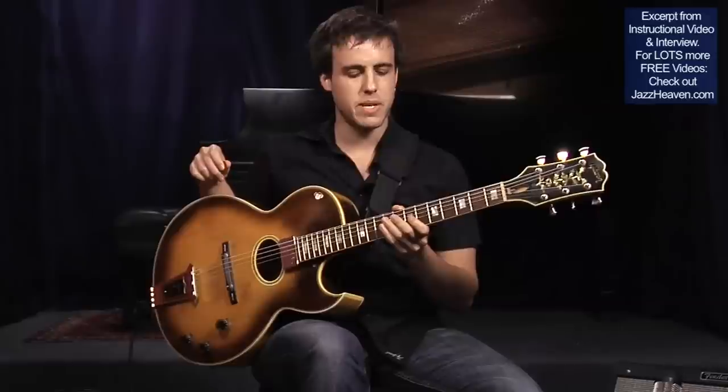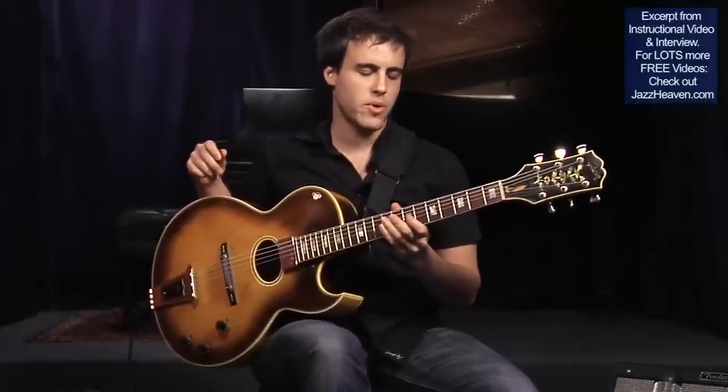Hi there. My name is Gilad Hexelman and today I'm going to be talking a little bit about guitar counterpoint and counterpoint in general, but also showing you some of the techniques that I have been using to practice counterpoint on the guitar.